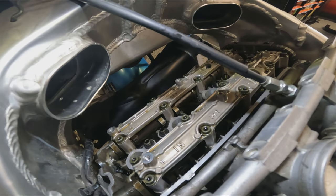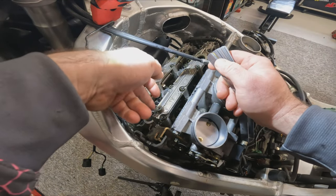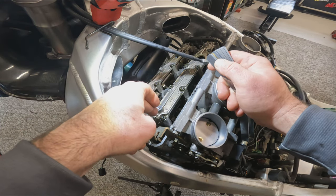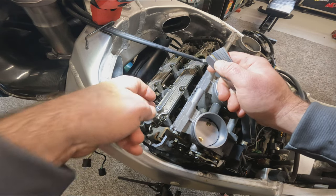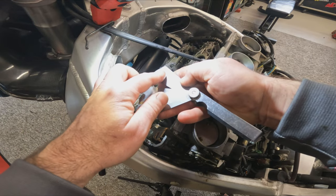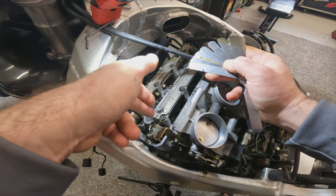On this bike, everything was well within spec, so that's as far as we need to check. But what happens if it is out of spec? If we measured the clearance and the 0.1 wouldn't go in — so the valve clearance was too small — or the 0.2 went in — so the valve clearance was too big — we need to adjust it, and to do that we need to know the exact clearance. We would try other feeler gauges, going up in size: 0.22, 0.23, 0.24, until we find the exact valve clearance. Once we've got the exact clearance, we make a note of that, and then we can use a formula to work out what shim we need to change.